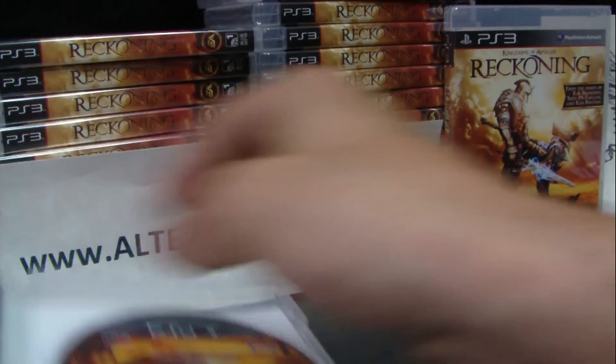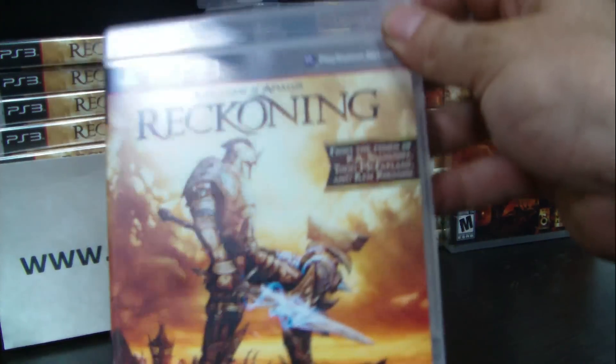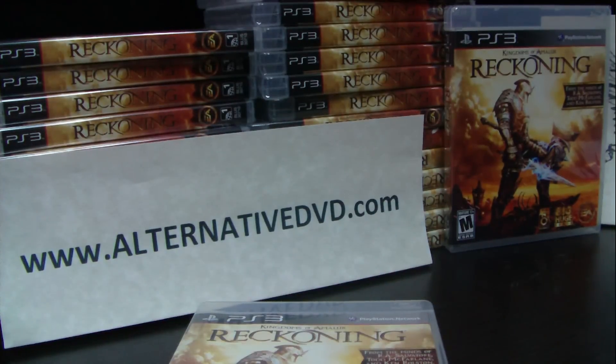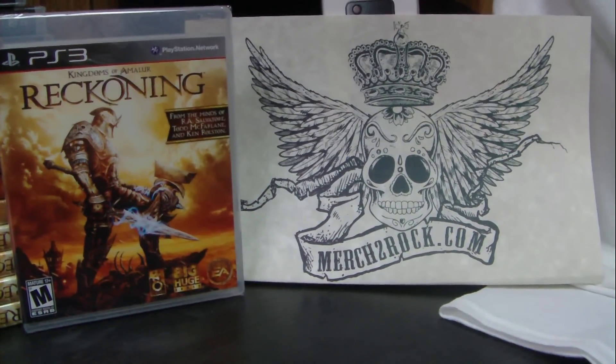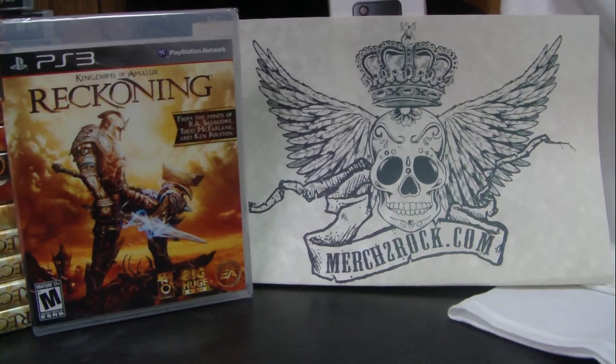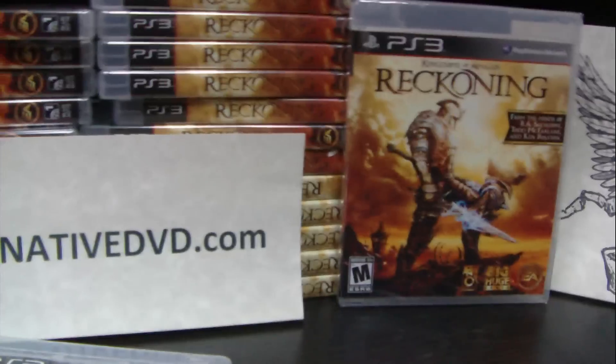That's all for Reckoning: Kingdom of Amalur. Thank you very much for following us, and don't forget to check out our new website merchurock.com for the latest t-shirts, video games, and music bands. Thank you very much once again for following us, bye.